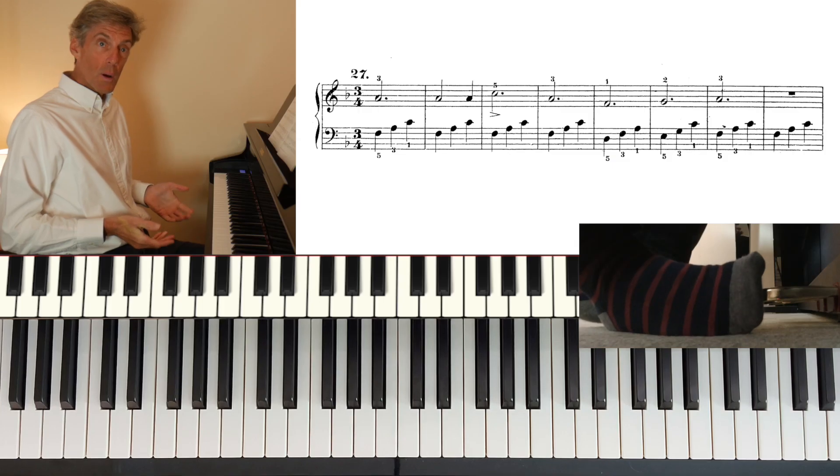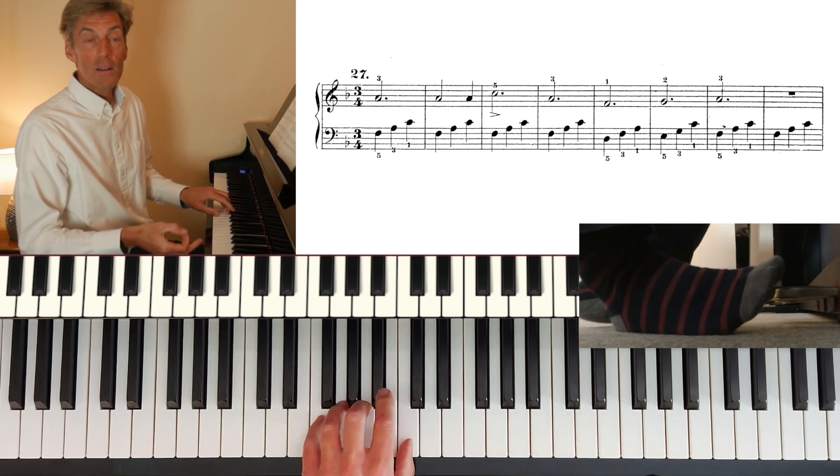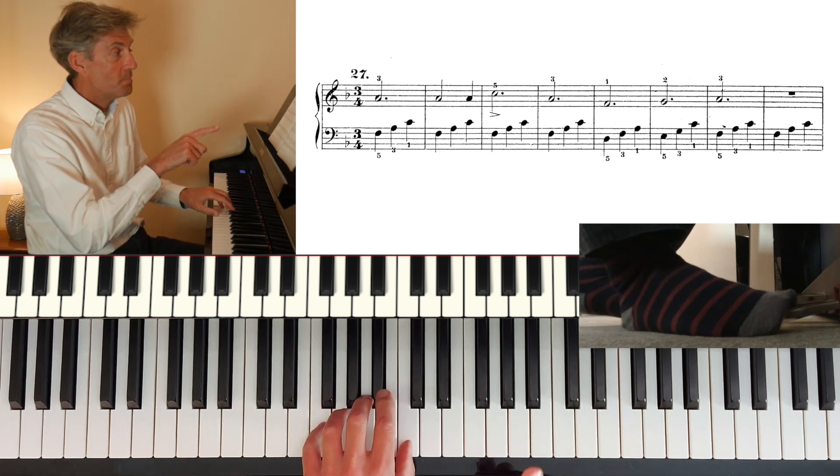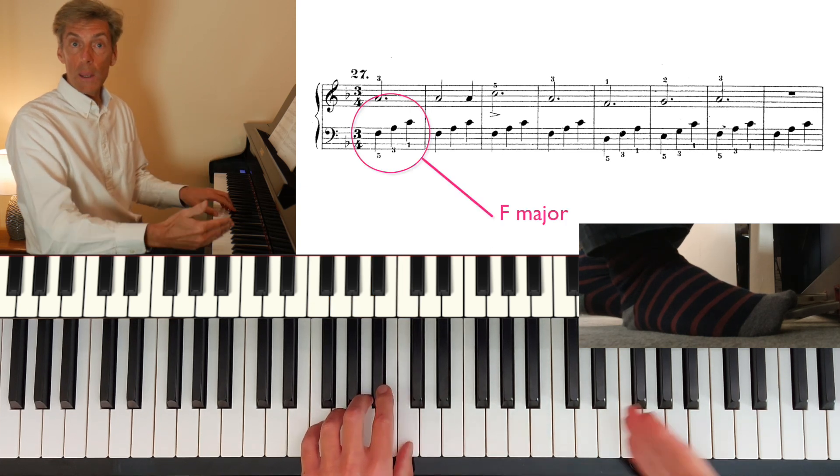I will be using the pedal as well. Broadly speaking, I'm letting the harmony dictate the pedal. So there's the first few bars — those notes create a chord, so I'm keeping the pedal down.